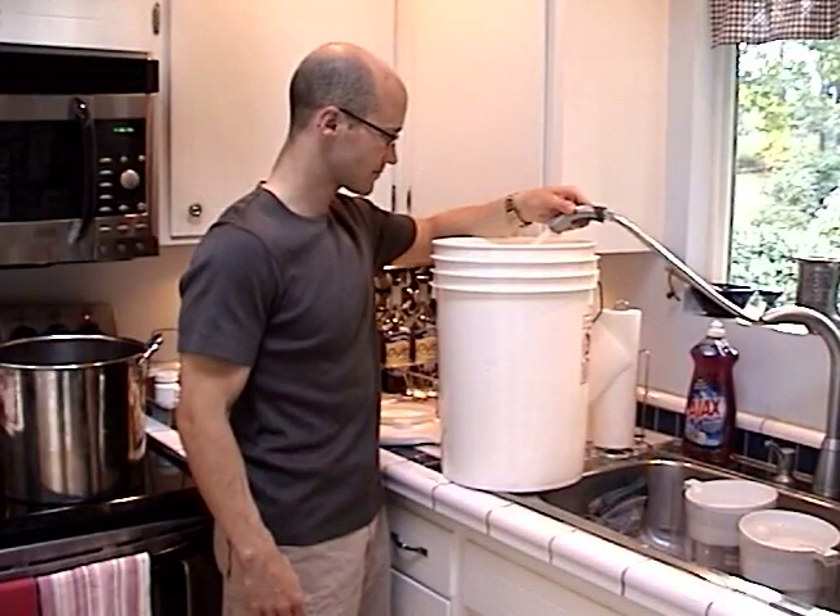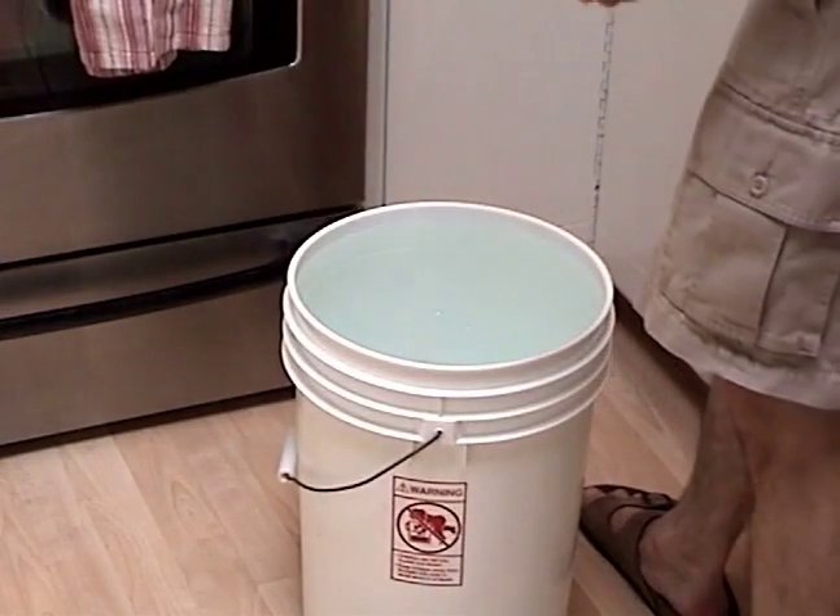Later in the brewing process, you'll need to sanitize all of your racking equipment as well as your bottles, your bottling bucket, and anything else that will be touching the beer after it has gone cold. Whatever you choose for your cleanser and your sanitizer, I recommend filling up a bucket with it so you can dip all of your equipment in there as needed.